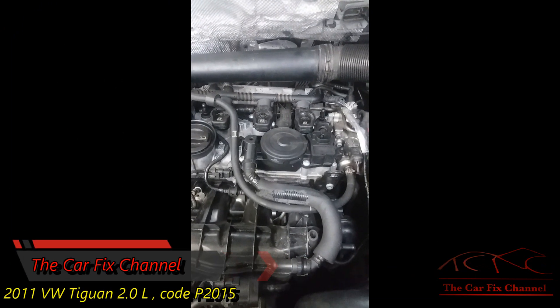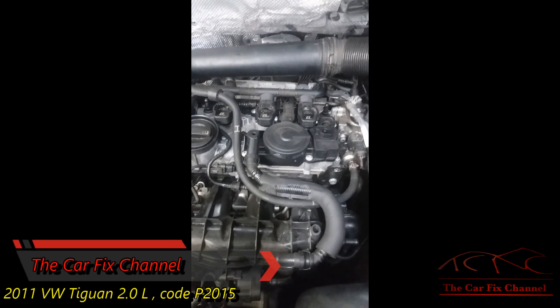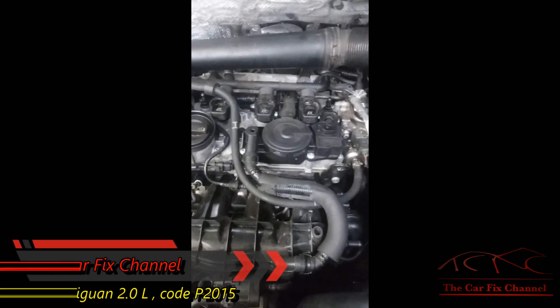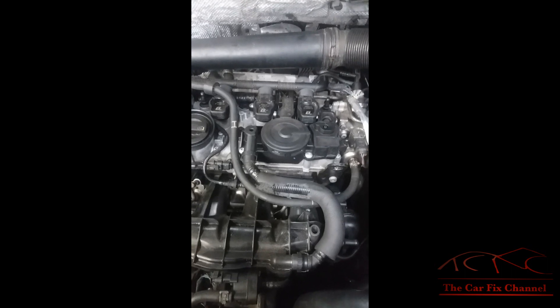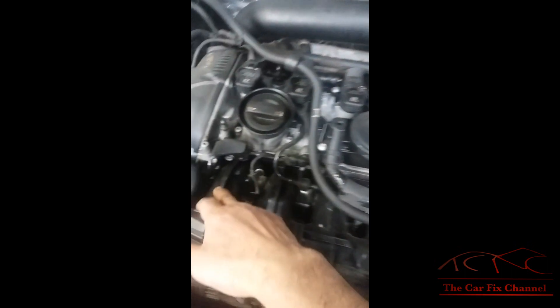Hello and welcome to another Carfix video, where I do what I love and I love what I do. Today's video I'm going to be working on a 2011 BMW with code P2015. This code is for the intake manifold flaps position sensor.